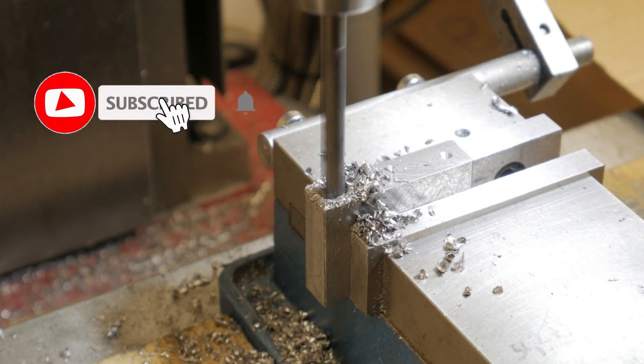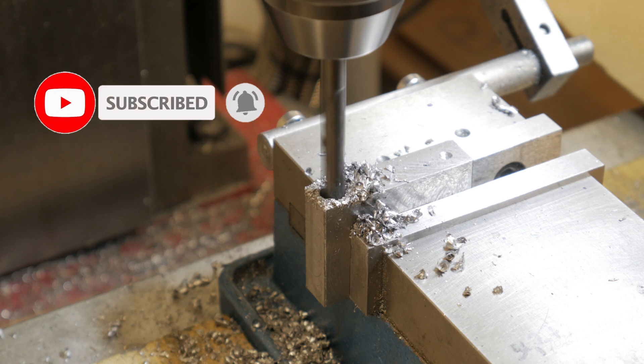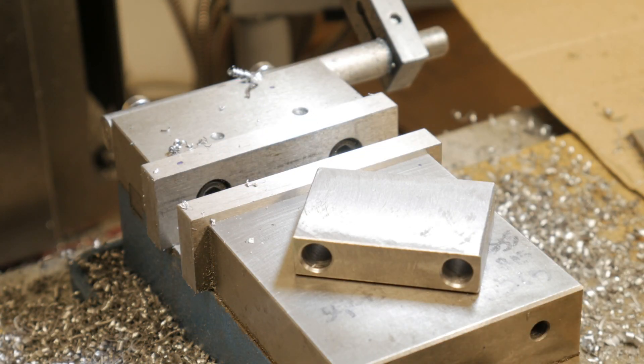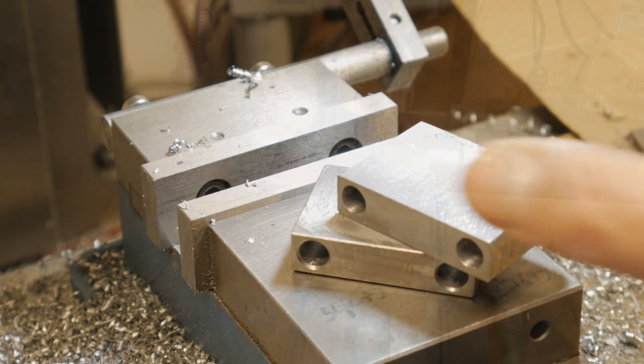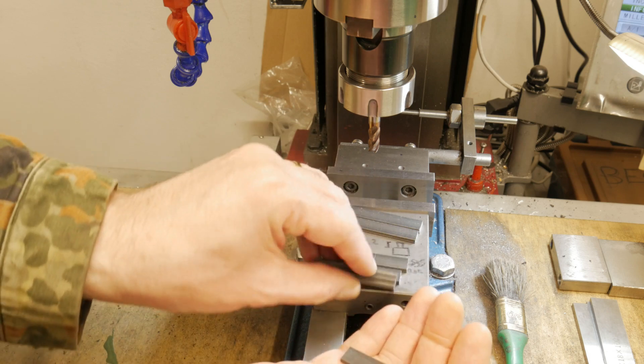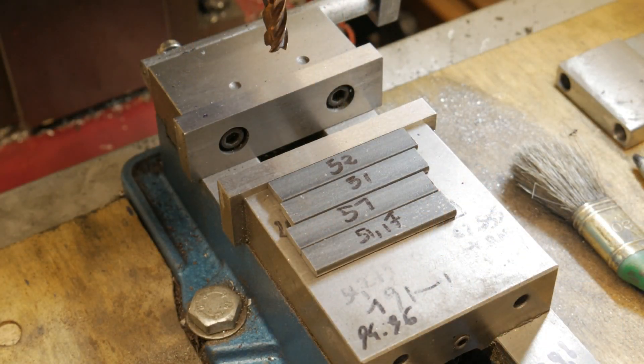I repeated the same process for the second plate and the result is this: two plates very parallel with holes in very accurate positions. These are all the connecting rods that I will use for the project.